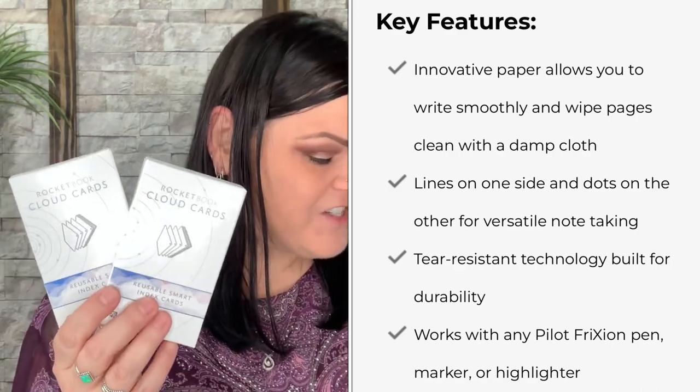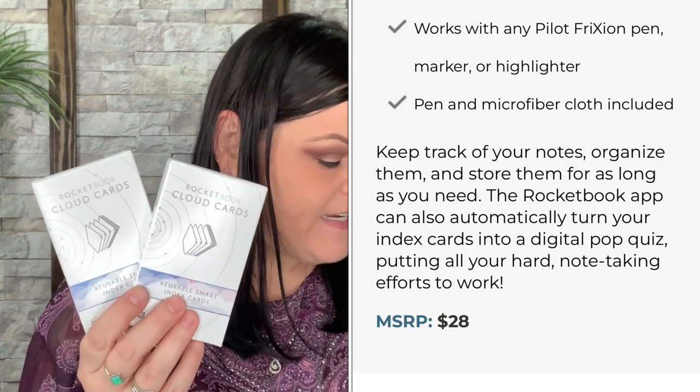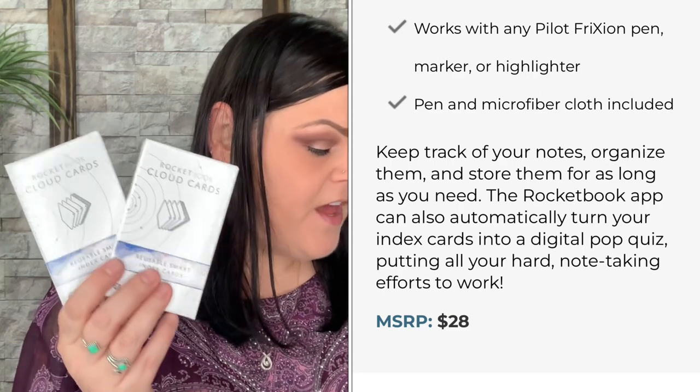There are two different packs of reusable smart index cards. Write, scan, and reuse — valued at $28. No more excess index cards to lose track of. Connected to the Rocketbook app, you can scan your three-by-five cards and send them straight to the cloud. They look just like index cards with a QR code to scan, one side lined and one side dotted. There are two different border colors, so you can even color-coordinate — like vegetarian versus meat recipes.